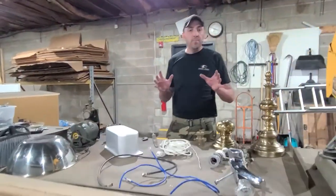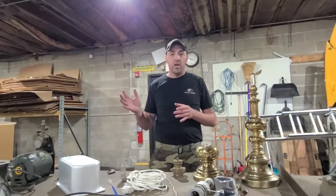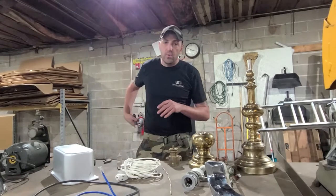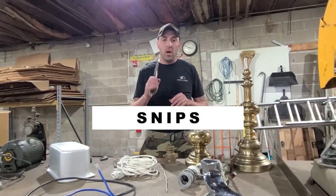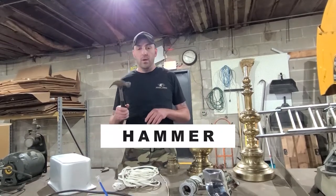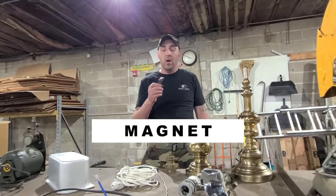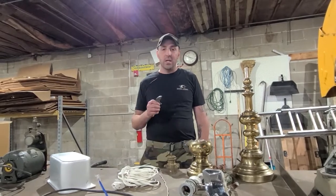When I talk about scrapping, you need four tools to be highly successful. Here are the four tools I use all day every day: snips — I want to be able to cut any and all wire at any time. Second thing is a file. Third thing is a hammer. And first and foremost, as always, you've got to have a magnet. We've got to know what sticks and what doesn't stick.